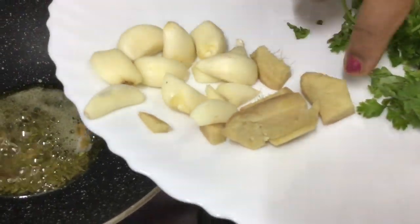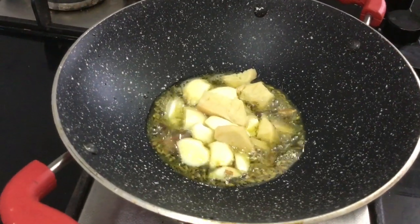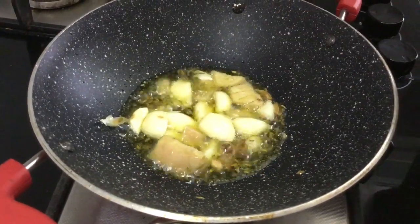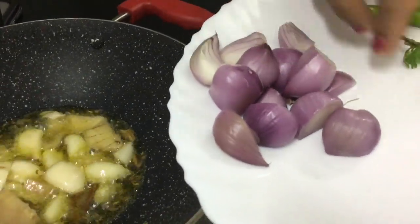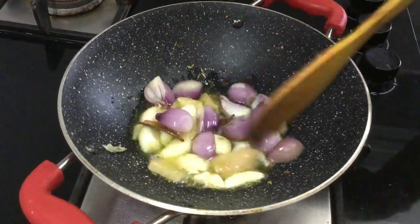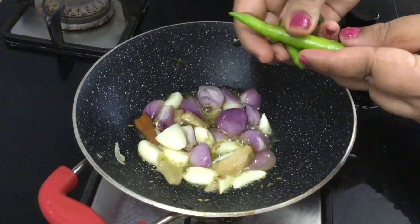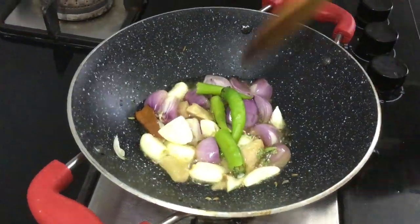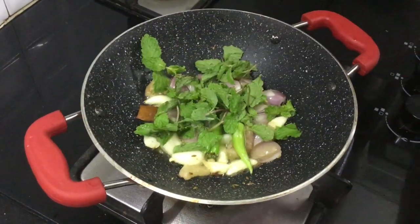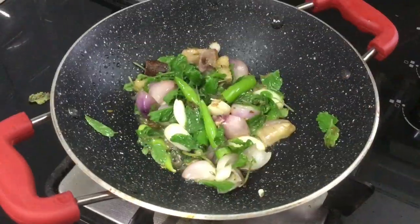We will cut it into little pieces and get a little taste after the bread. Use 3 pieces of bread and 1 cup of bread.